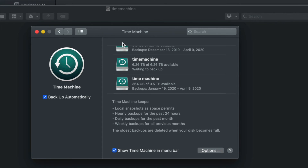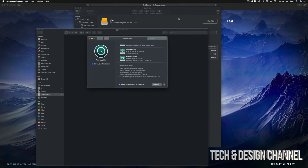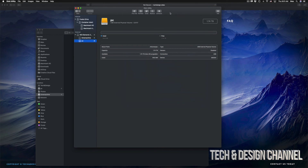Time Machine is the best way to keep your backups. I have another video showing everything about Time Machine - for example, if you deleted a file a week ago and want it back today, Time Machine lets you go back and retrieve it. Or if your Mac crashes, just hook up your external hard drive to your new Mac and load up everything from your previous Mac.